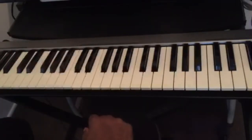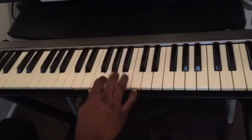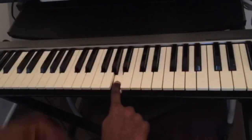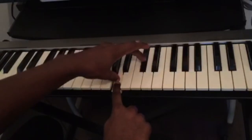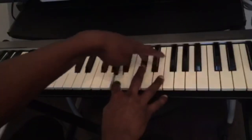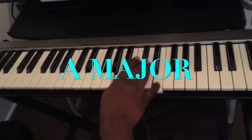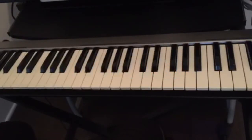Let's find the A major chord. C D E F G A — this is the A key. We count four half steps: one, two, three, four, and three half steps: one, two, three. This is the A major chord. So this is how easy it is to find any chord on the piano — just remember the number 43: four half steps and then three half steps.